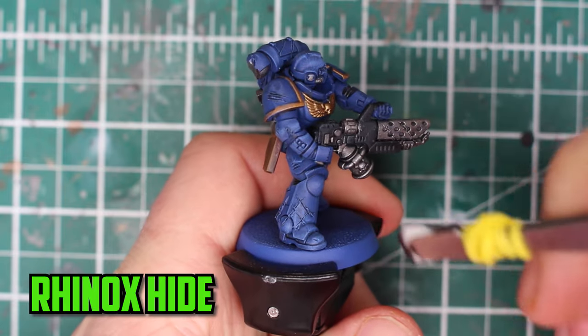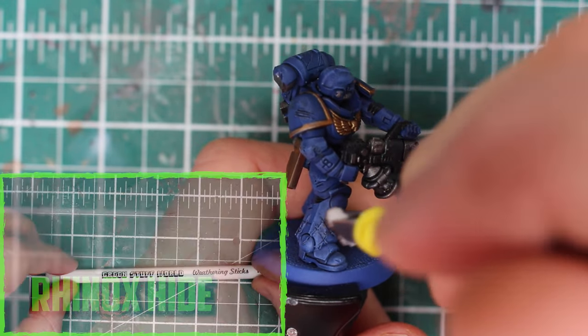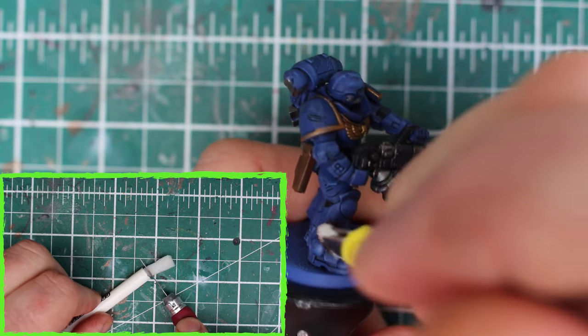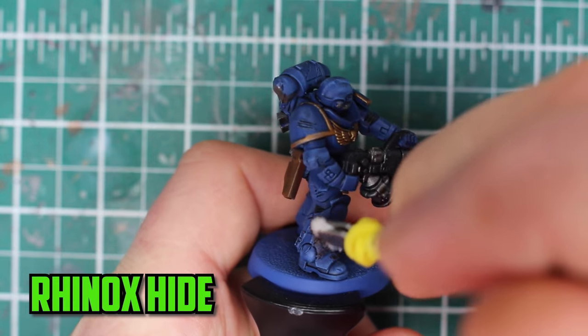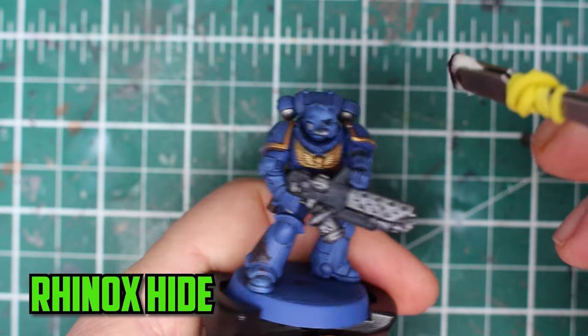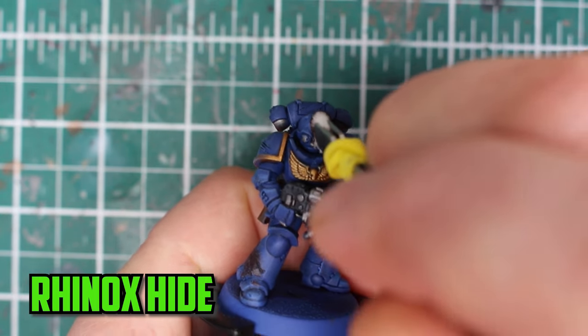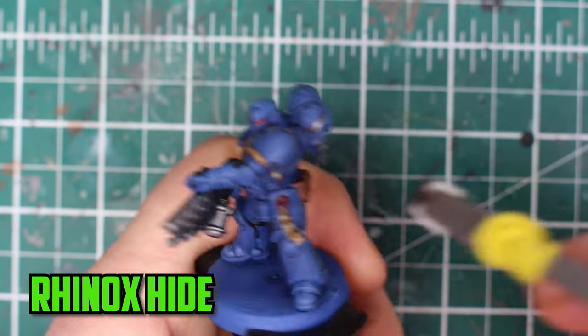To start the painting I used a sponge piece to add Rhinox Hide to the damaged parts. I had this sponge stick from Green Stuff World — I cut off a piece and use it with tweezers instead, which made it much easier to control. You almost want to use it like you would for dry brushing: get some Rhinox Hide on the sponge, dab most of it off on the palette, and start dabbing it on. You want the scattered look, and you can get that from dabbing it on lightly with the sponging technique.